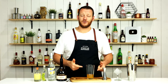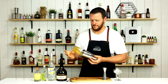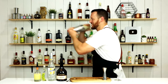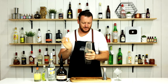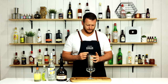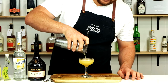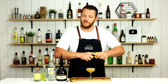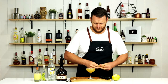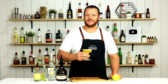Now add ice to the cocktail shaker and give it a good shake. Strain it into your chilled cocktail glass. And for garnish, a twist of lemon. And there you have a Gennaro sidecar.